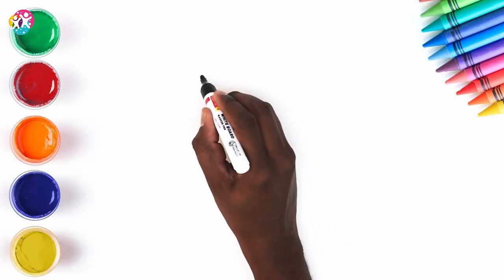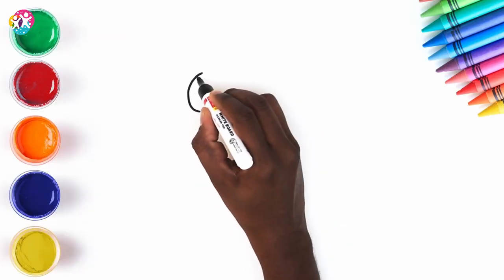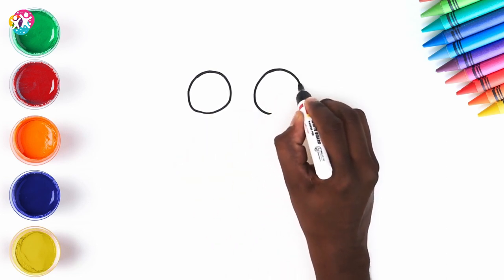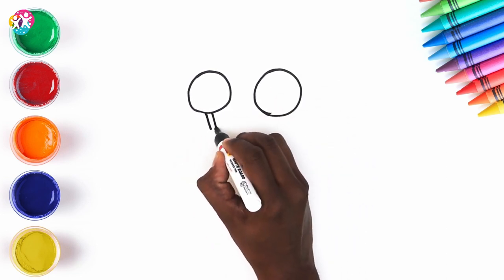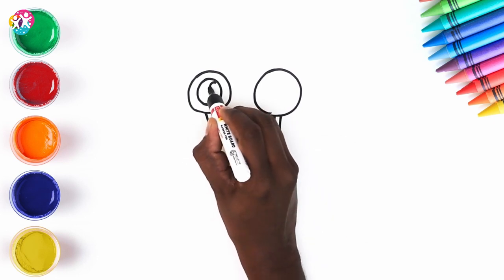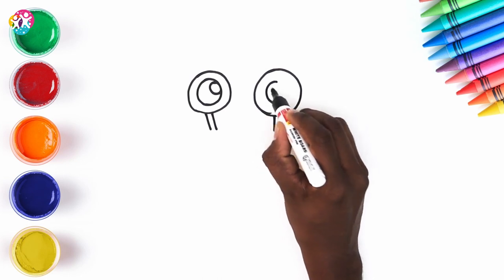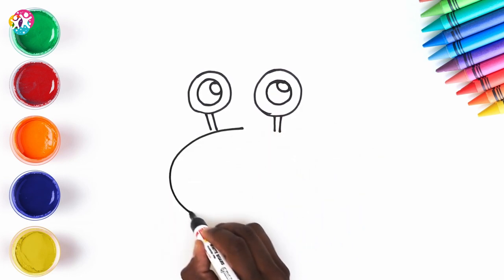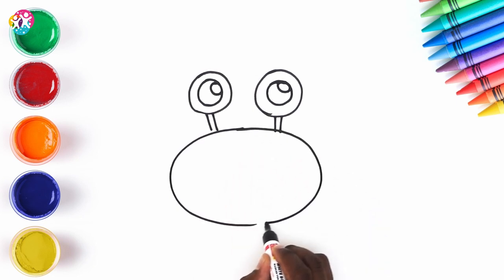Hi kids! Today we are going to be drawing and colouring a crab! We're starting by drawing the eyes — two circles, sticks just like lollipops, and the pupils. Now for the body — a sideways oval shape.